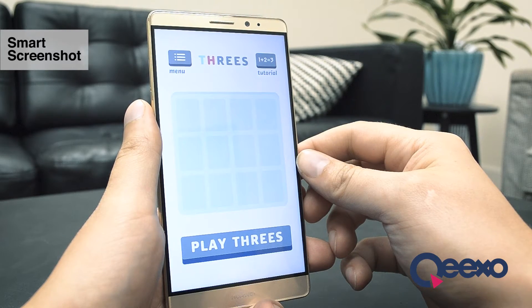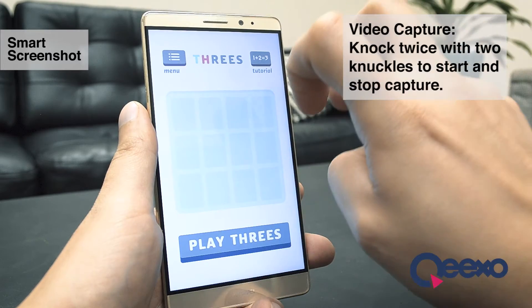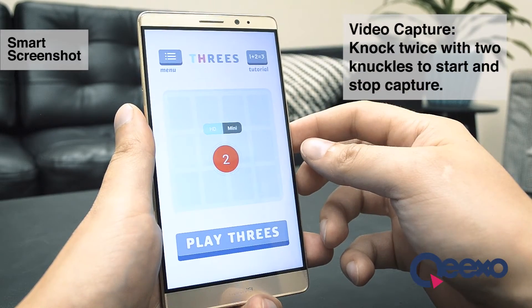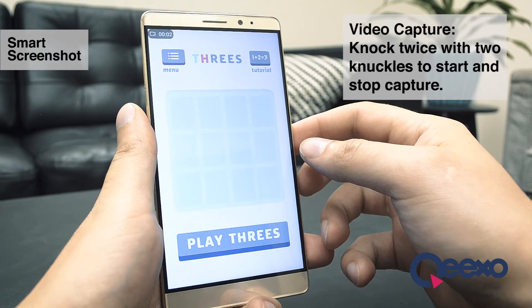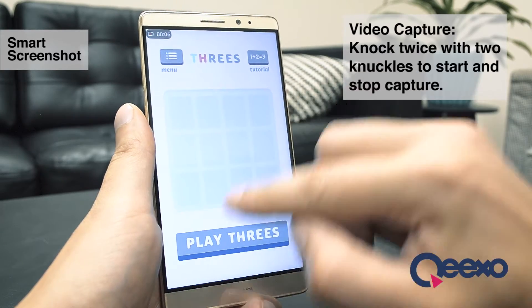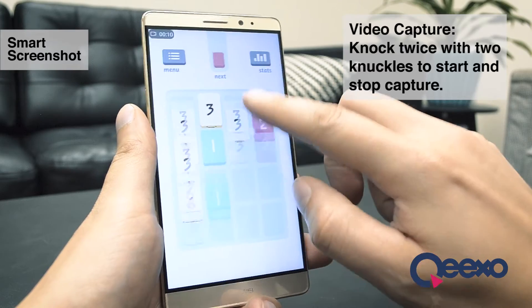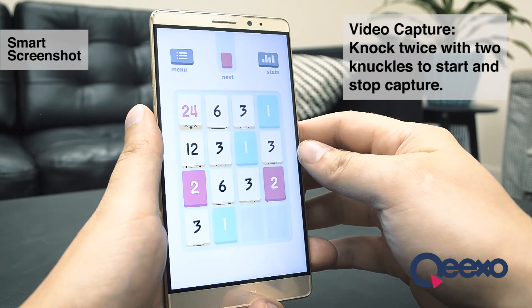Last but not least, SmartShot can record a video of my phone screen. I can start and stop the capture easily by knocking twice with two knuckles. It gives me a short countdown to let me know it's about to start recording, and then shows a timer in the top left as it captures. It also captures sound from the microphone in case I want to narrate what I'm doing at the time. To stop capturing, I simply repeat the gesture of knocking twice with two knuckles.